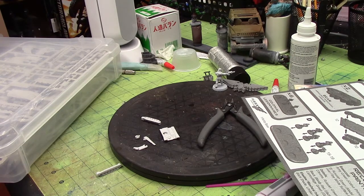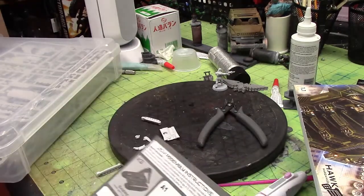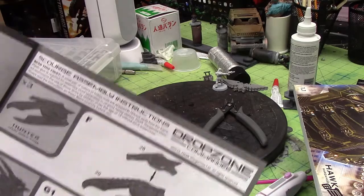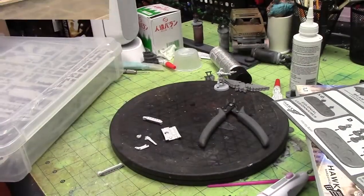So this is the beginning and introduction of the Drop Zone Commander starter box. We'll be putting together the United Colonies of Mankind — the UCM — and then the Scourge that come with it. We'll go from there. Thanks for joining me, we'll see you in a second.